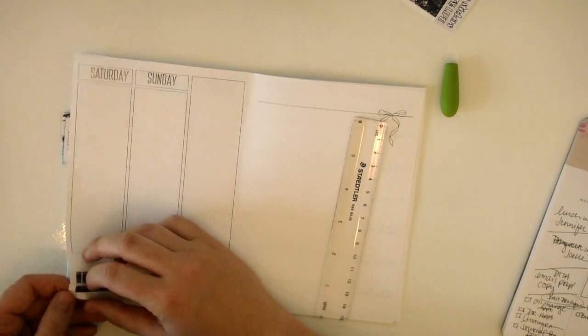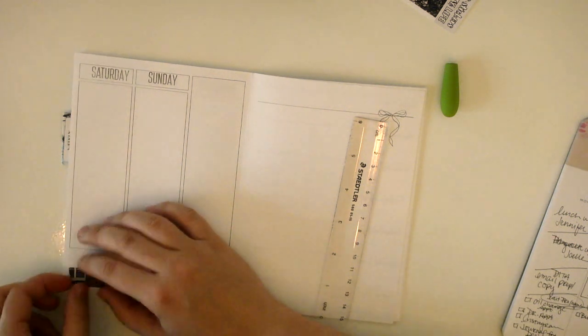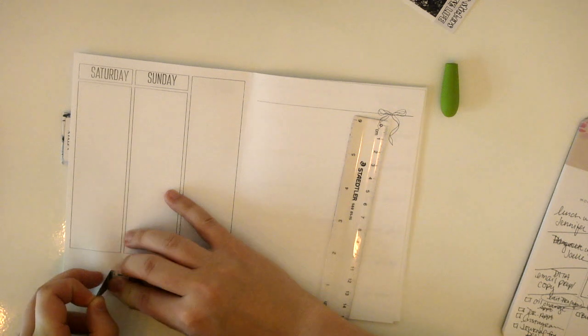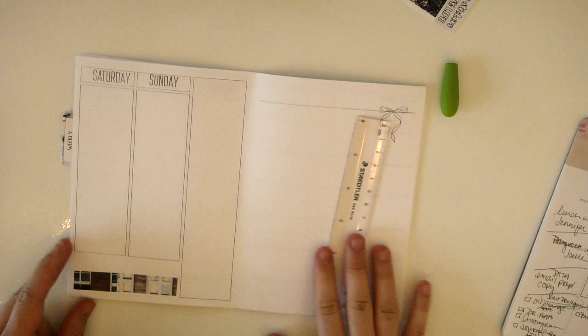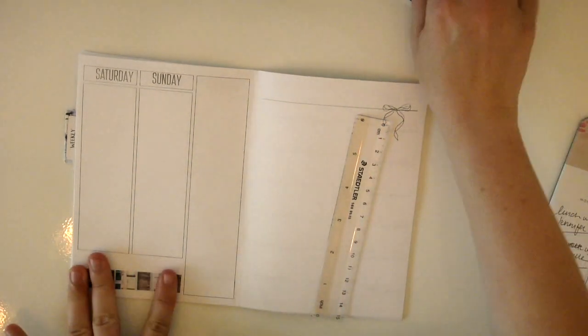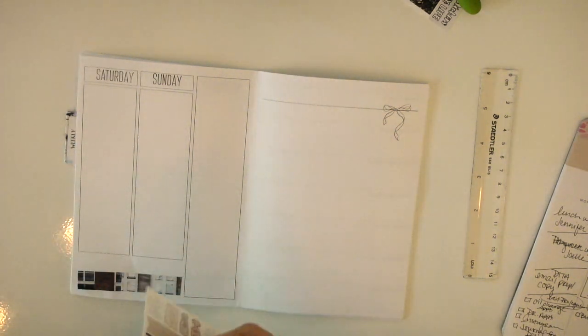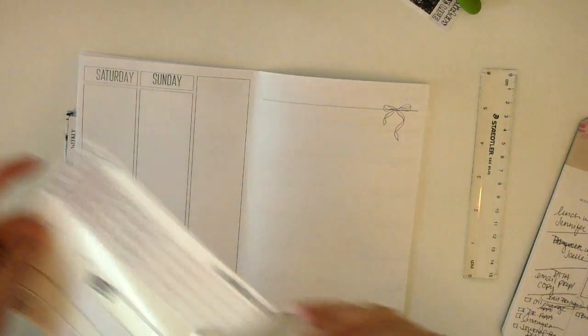This paper really tears easily. I did get undo for the first time — I've been planning with stickers for probably less than a year, it'll be a year this summer, and I finally got undo. I'm going to go ahead and lay down this very neutral bottom washi here.